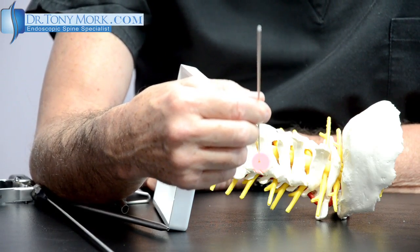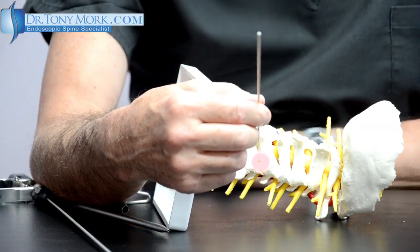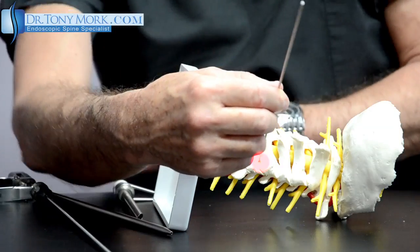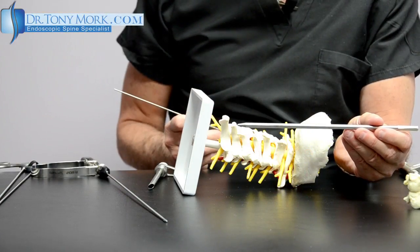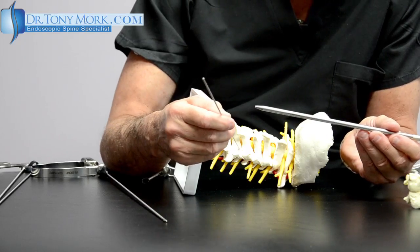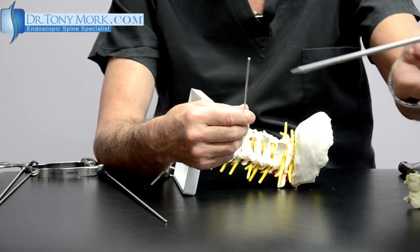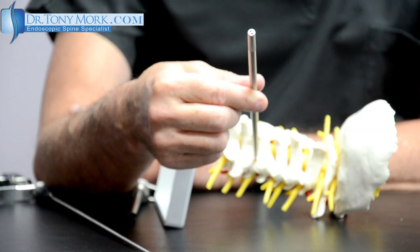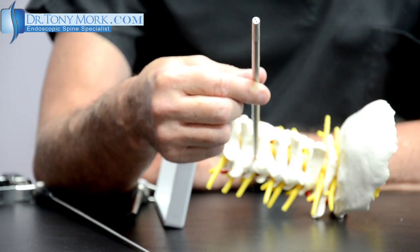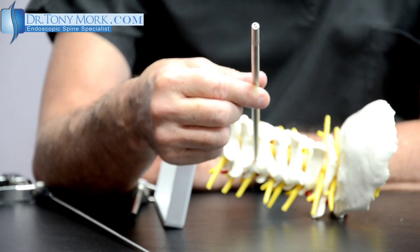This pin goes right on top of the area of interest, and on top of that is followed by a cannula. This is the size of the cannula — between three and four millimeters — and through a very small incision this is passed over the guide wire. Once passed over the guide wire, I have a small obturator that goes down to the facet or the level of interest.